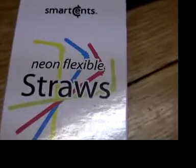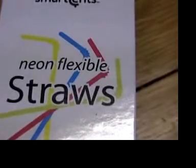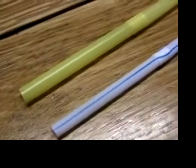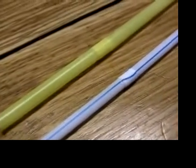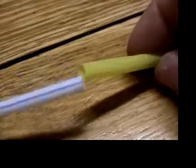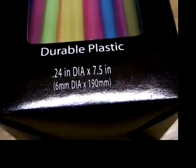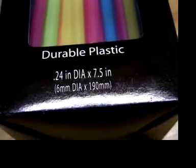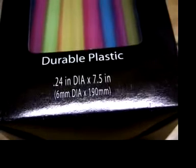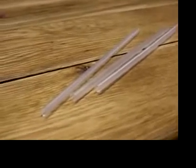I prefer flexible straws — they're the longest and the plastic seems easier to cut. There are now two thicknesses of flexible straw; one kind telescopes into the other. I prefer the wider kind, one quarter inch or six millimeters in diameter, to the thinner five millimeter kind. But the thinner kind can work, and non-flexible straws can work in a pinch.